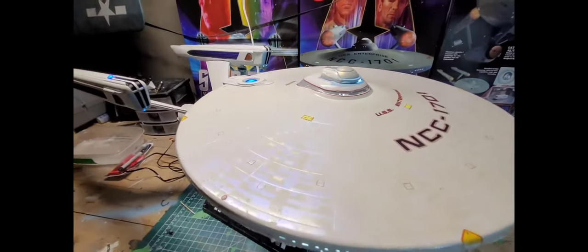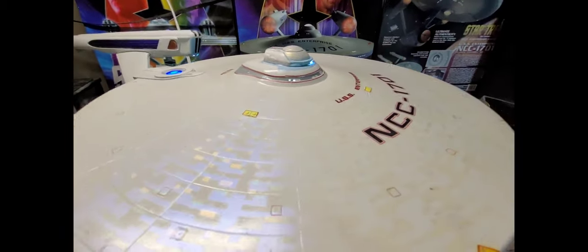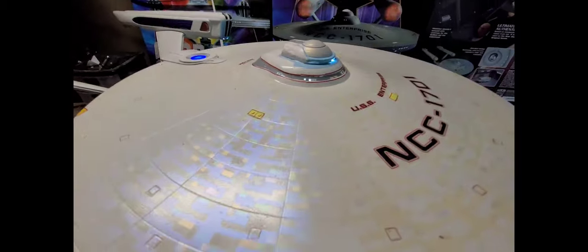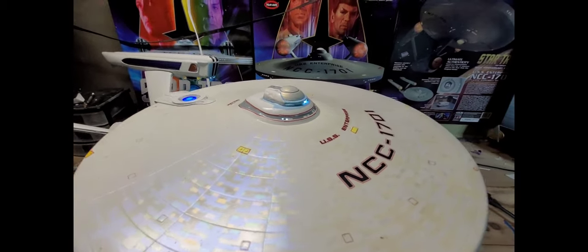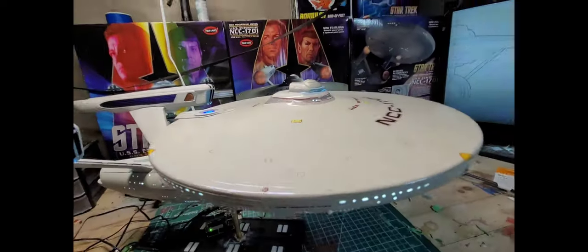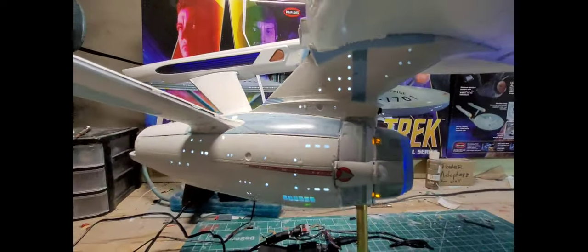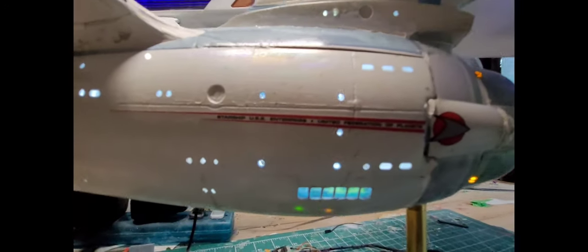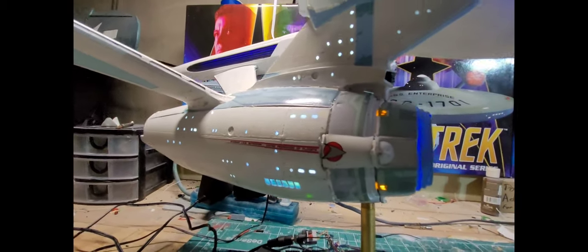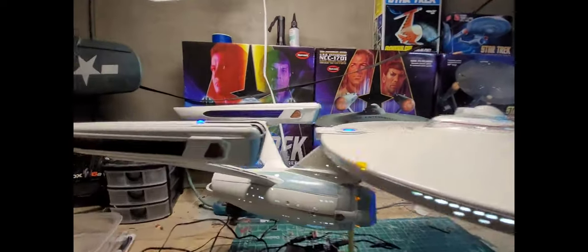A lot of people say they're afraid to tackle this kit because of the aztec, but I found the aztec was really fun and enjoyable. I used three different colors — blue, green and gold — and ran it through my airbrush. The problem is it's not very pronounced. You can barely see it, and I don't know if it's supposed to be that way, but it looks good under bright light.